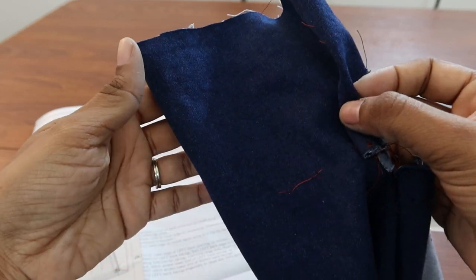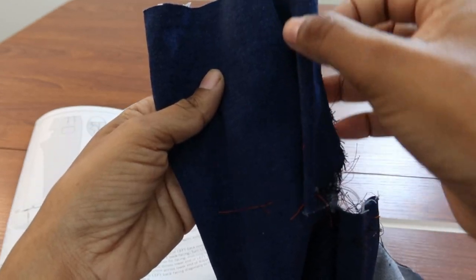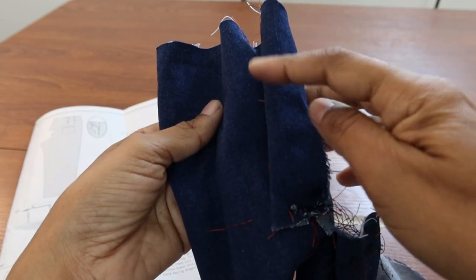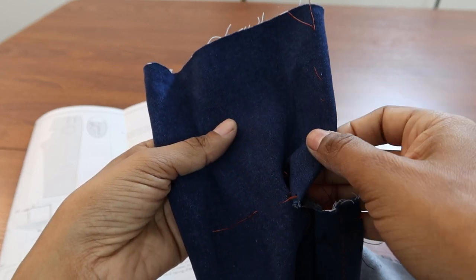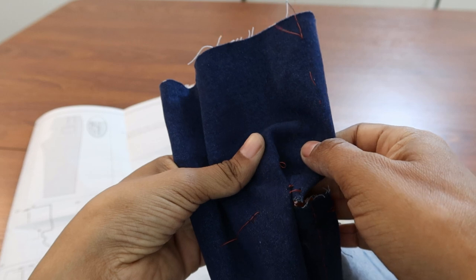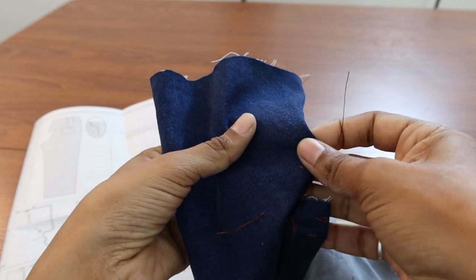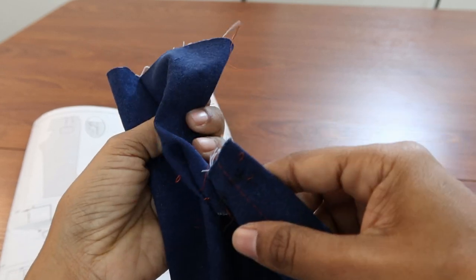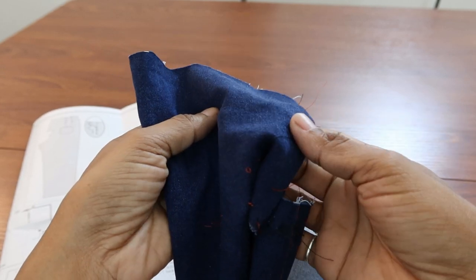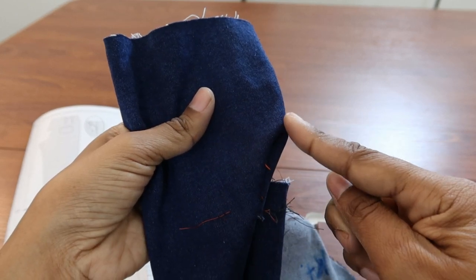Step 26 says to turn the left back facing to the inside along the fold line. I cannot figure out how to turn this to the inside. I tried poking it out, but there's so much bulk down here it doesn't turn out properly.